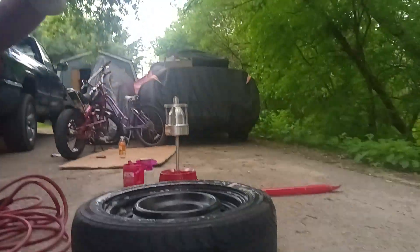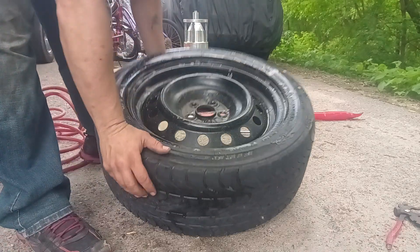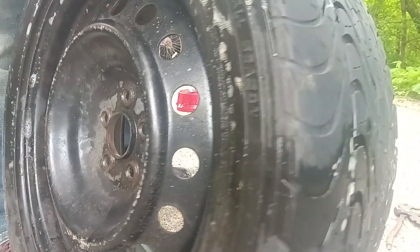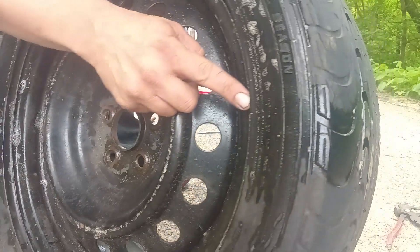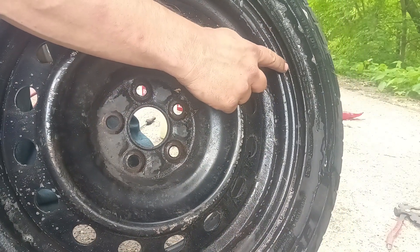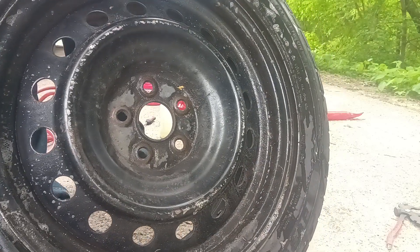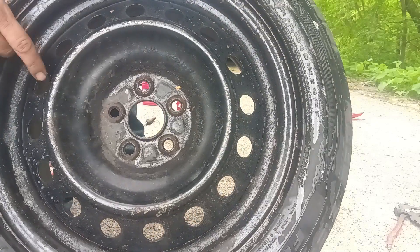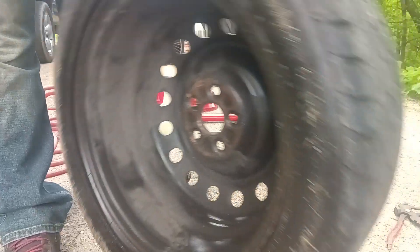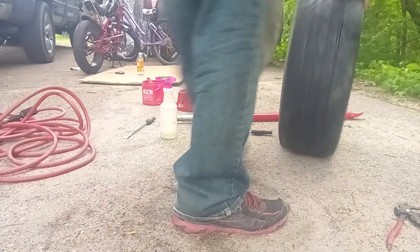We're back — this isn't a part two, it's actually a continuation of the first one. The camera cut off on me, sorry about that. I was trying to show you how deep the rim actually sits inside the tire. You can see these sidewalls are really thick where you put them on, which makes them really hard to get on the rims without a tire machine. But as you've seen, you can do it by hand. Alright, let's balance it up — no weights on it.